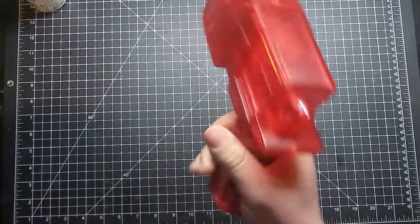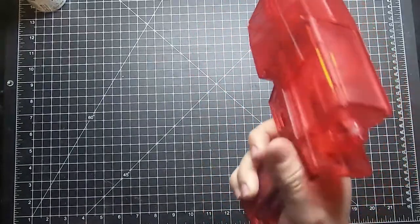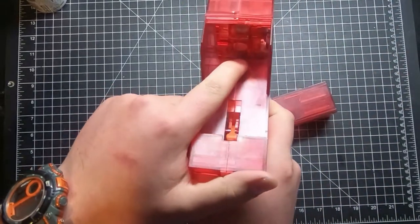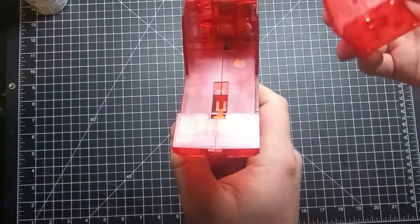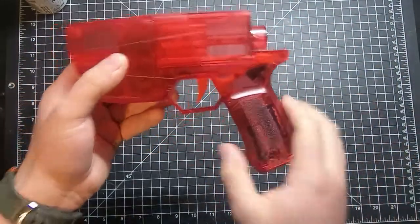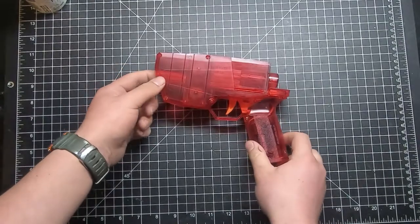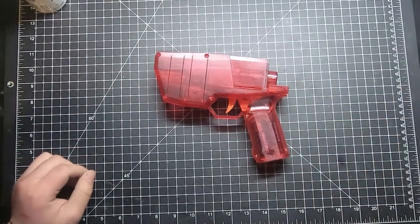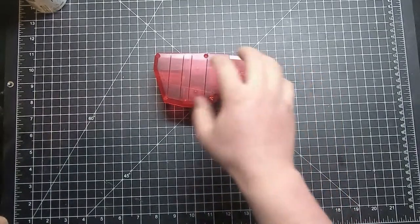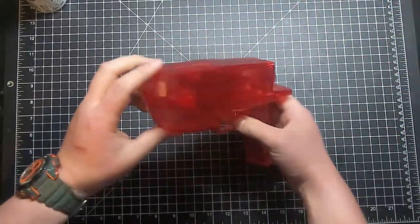I like this little switch here. I'm probably going to do a wheel upgrade since I'm getting some free flywheels from AK Blaster Mods — they messed up the spring order for my Knockout and offered something as compensation, so I asked for upgrade Hurricane wheels. They're the slightly higher crush wheels with the grooves in them, so those will be really cool.